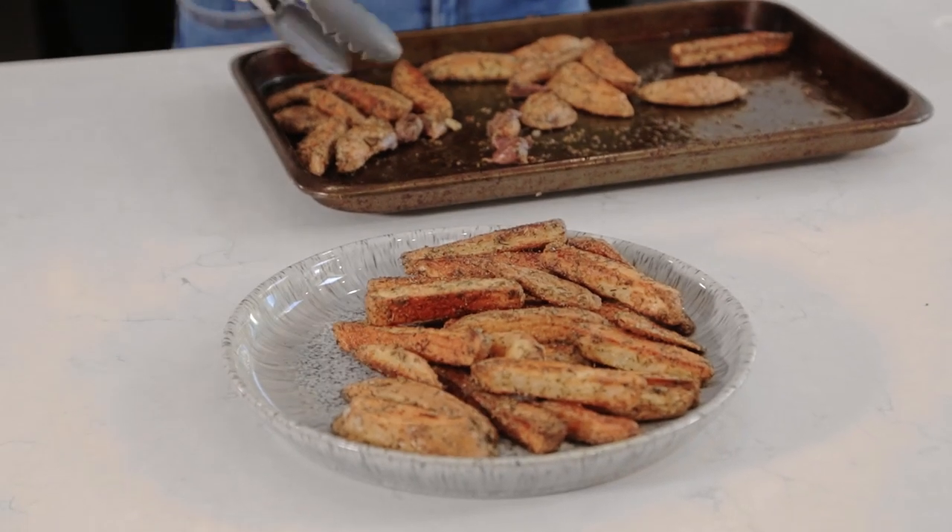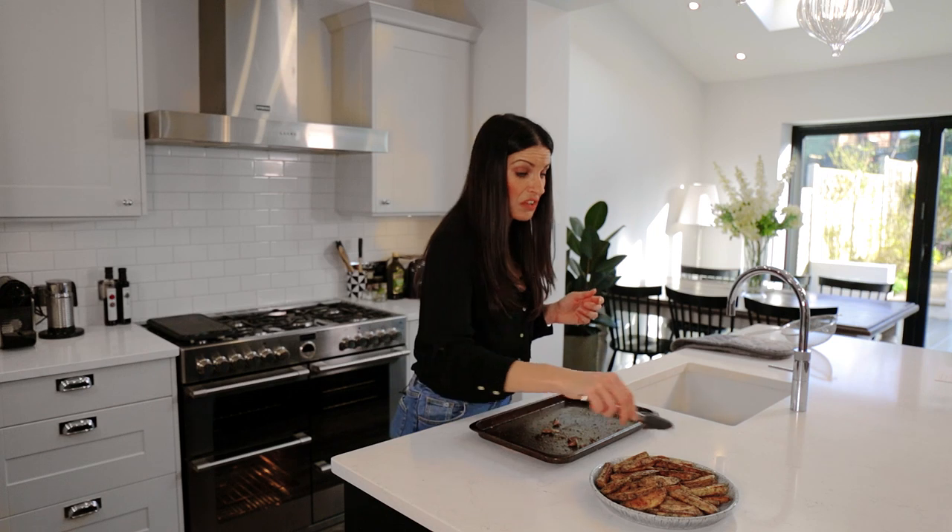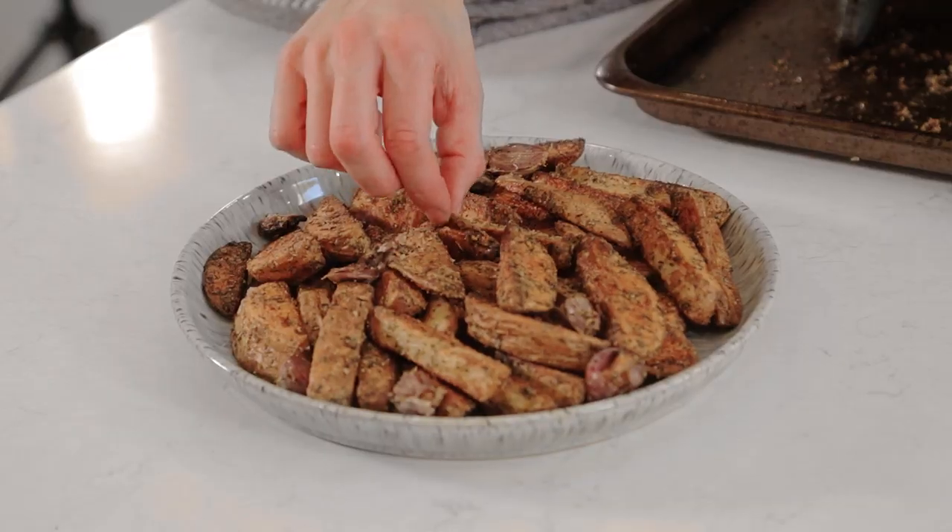I'm literally swallowing as I'm serving it up. I don't think I could be any happier right now, knowing in about three minutes I'm going to demolish these. Absolutely lush. I just need to try one of these little potato skins just to make sure they're all right. Yeah, they're good. They're very good. These are mine.